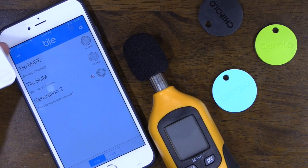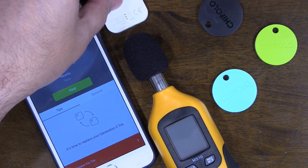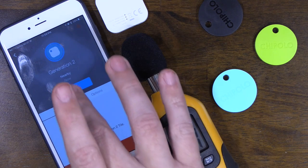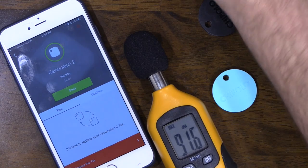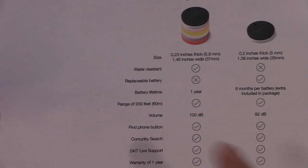The highest decibel reading for the Tile was 91.6 — and they actually only claim a max of 90, so it actually exceeded their claim. That was an interesting test. I'm not sure why the Chipolo doesn't reach its stated 100 decibels, but the paperwork does say it can go up to 100.